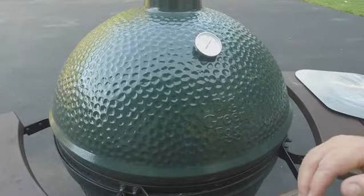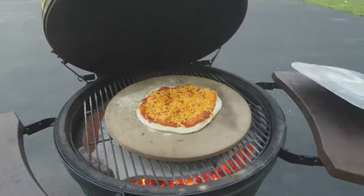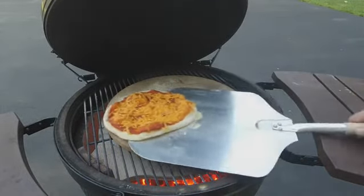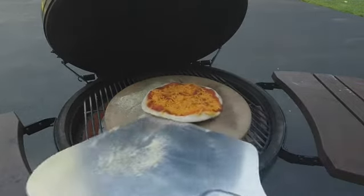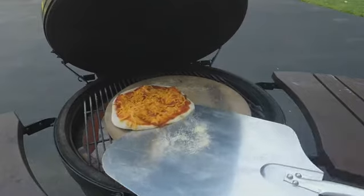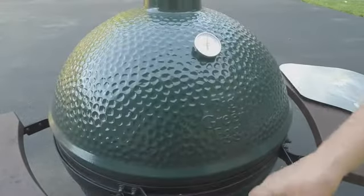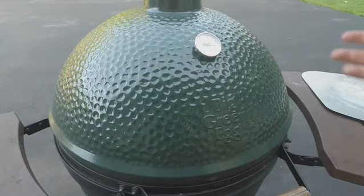It's been about three or four minutes and I'm going to rotate the pizza. It's been around six to seven, eight minutes and I think we're ready. We'll take a look.